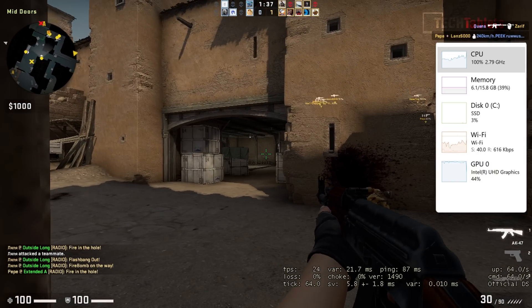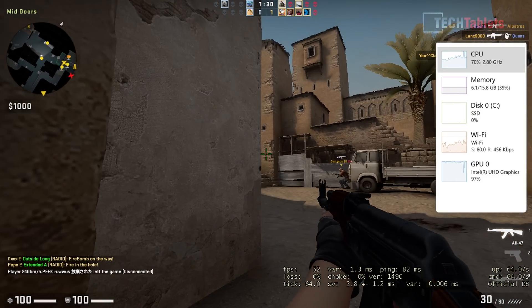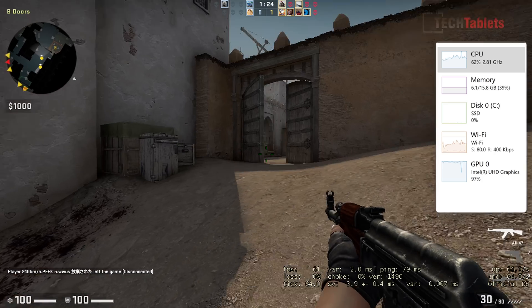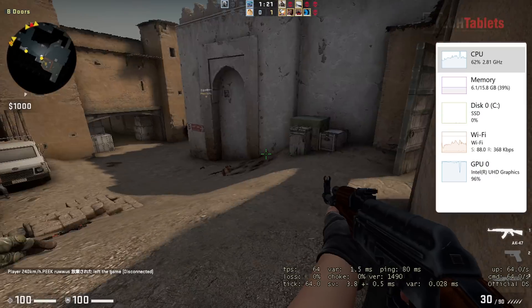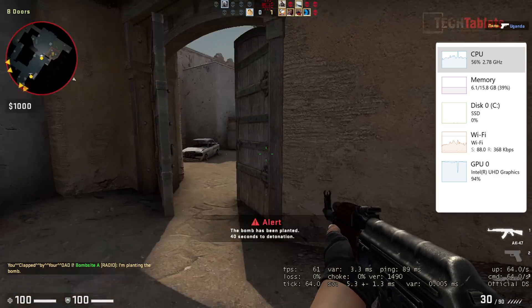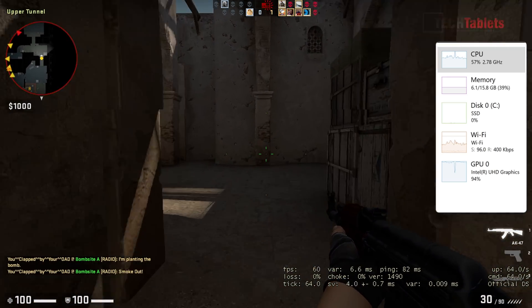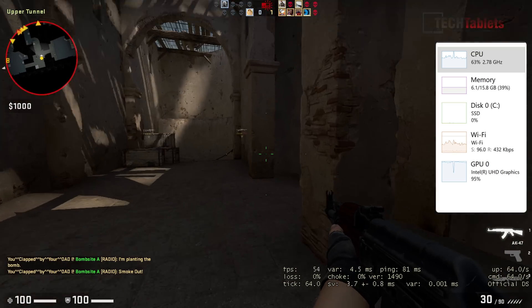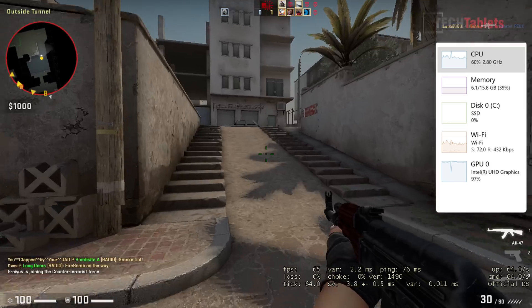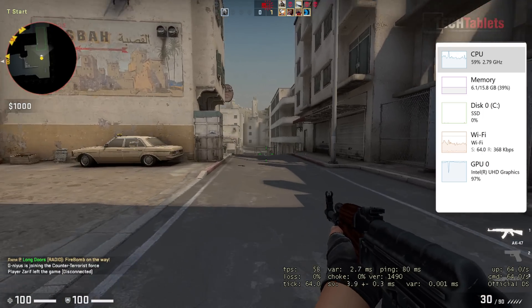For gaming, testing the old title Counter-Strike: Source at 720p lowest settings, performance is playable — around 50fps, sometimes dipping to about 30. This is aided by the dual channel RAM. The UHD graphics is maxed out at 98% the whole time. You could lower the resolution further for better frame rates, but for older titles at low settings and low resolution you should get over 30fps.